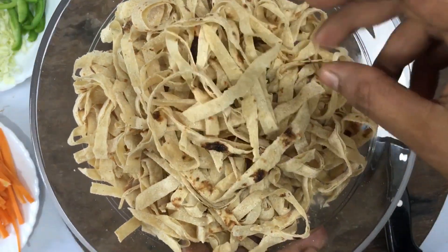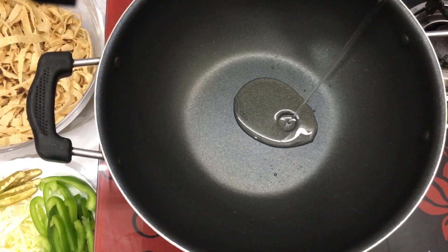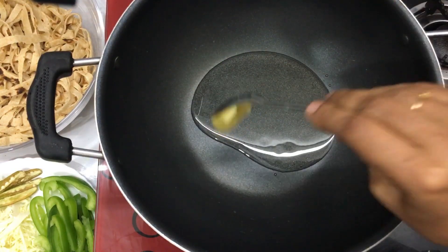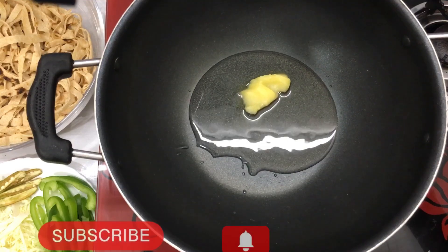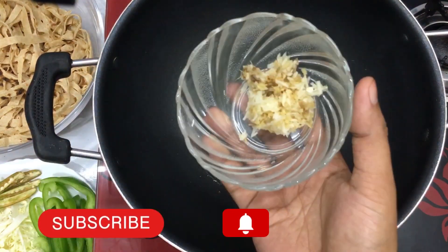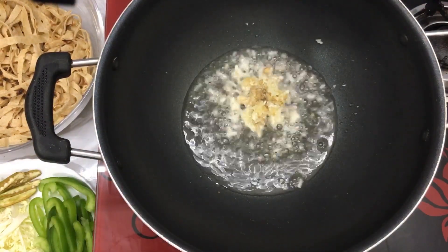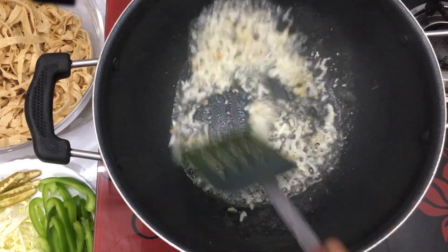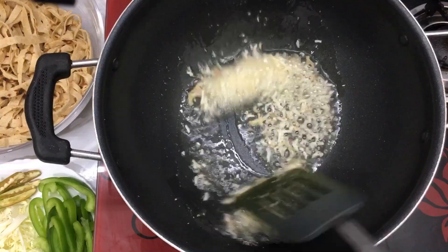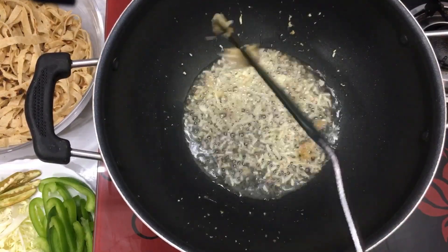I have made a pan with a tablespoon of butter. I am going to add 1 teaspoon of fish sauce to the pan.